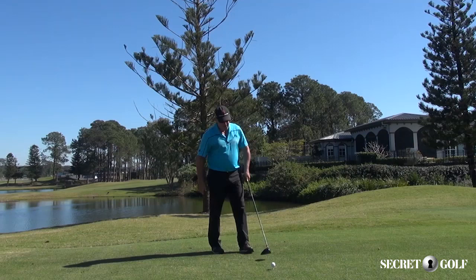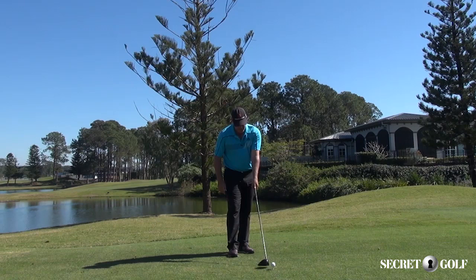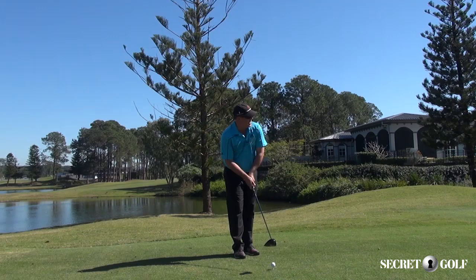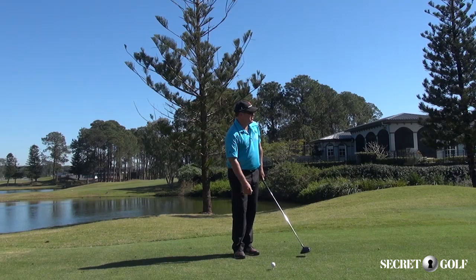So as I get up to hit a power fade, first thing I'm going to do is guarantee that the clubface is slightly open in my hands, like I demonstrated Elk doing on his golf bag. So I've got the clubface slightly open in my left hand. I'm going to set up down the left side, ball on my left heel, and just to give me a little bit of insurance here, I'm going to get in just a little bit closer to the ball, giving me some insurance for a more low shot.